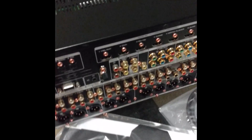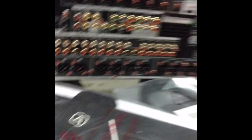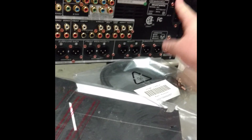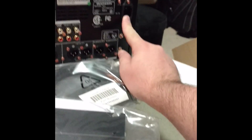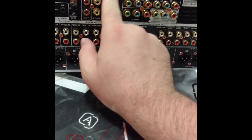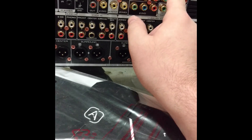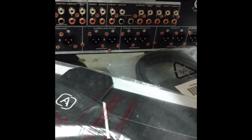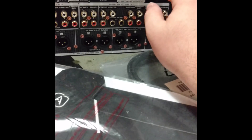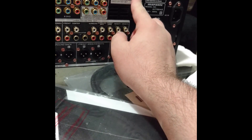The cool part is what's on the back. On the back we have all the connectors you'd probably ever need. Got a Bluetooth antenna, a Wi-Fi antenna, and a power outlet. There are 7 HDMI inputs on the back, plus another one on the front, and 3 HDMI outputs.